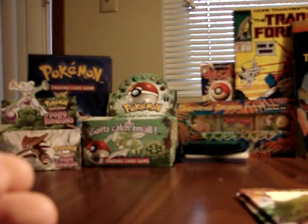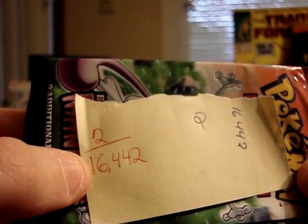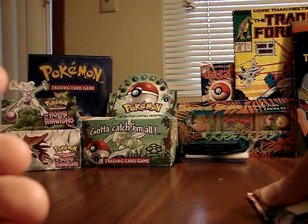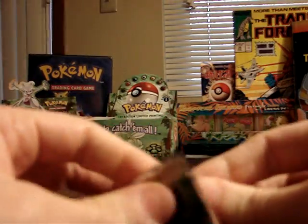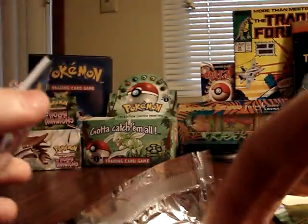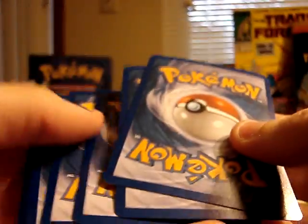The last pack weighed 16,442 milligrams — almost 100 milligrams higher than the previous pack — and that's the first holographic I've gotten. The exact weight threshold needed to indicate a holographic will probably vary significantly from set to set. Since this is EX Holon Phantoms, the exact cutoff probably won't be the same for more recent sets, but the general theory is what I'm testing here.